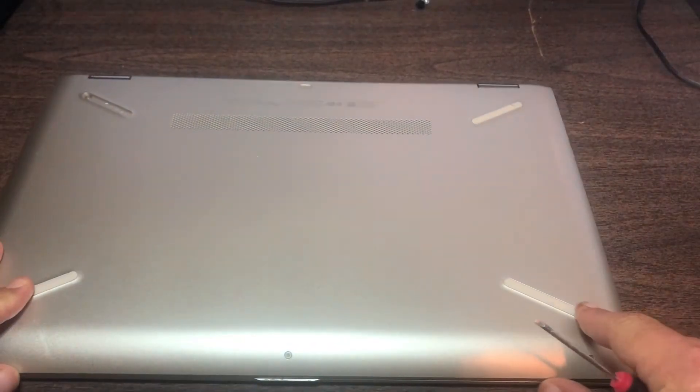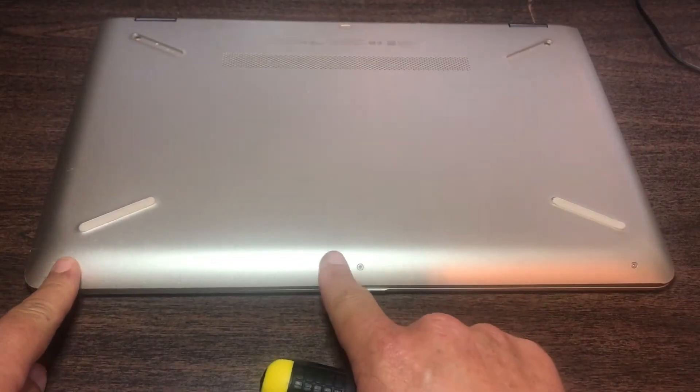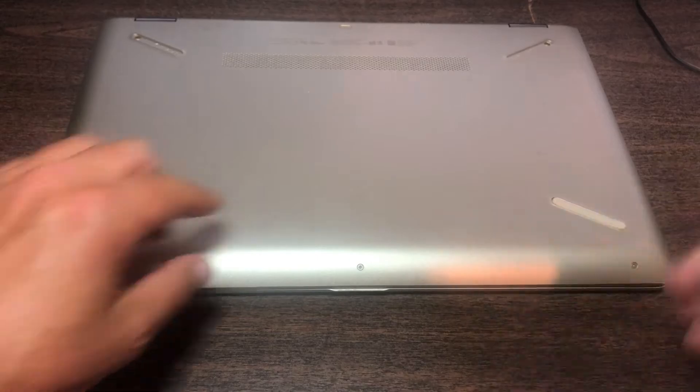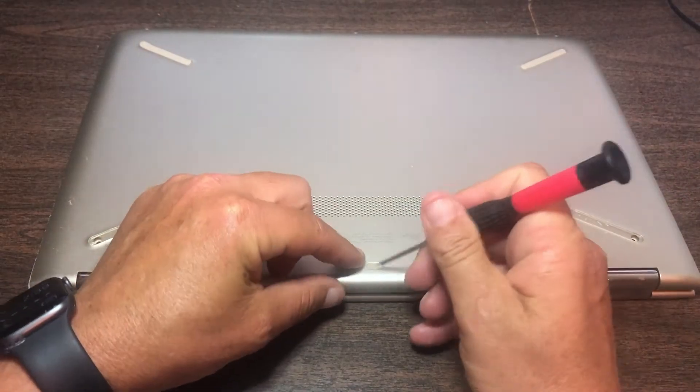There are no screws at the front. You also have three tiny screws right here, here, and here. And you've got one other screw here underneath this tiny plate.